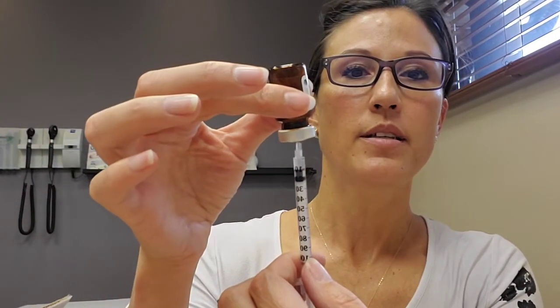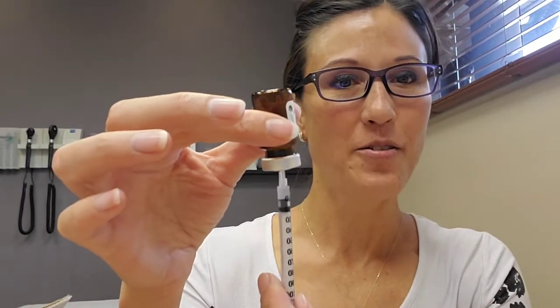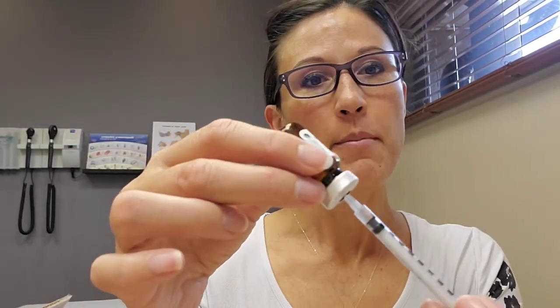Once you've got the 10-unit mark — that's 0.1 mls — before you take the needle out, you want to flip it back over. Sometimes these vials have a little pressure in them and the solution will come squirting out when you pull the needle out, so flip it first before removing.